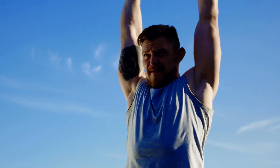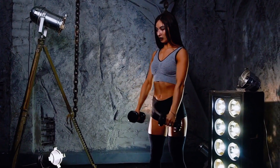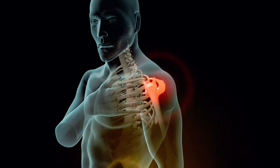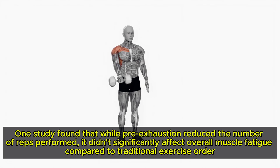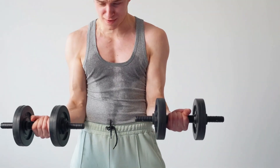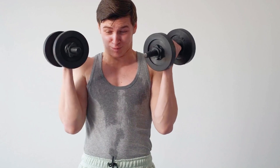Pre-exhaustion is an advanced strategy that can help engage weaker muscles like the front delts before moving on to compound exercises. By starting with isolation movements like front raises, you can pre-fatigue these muscles, ensuring they're fully engaged during heavier lifts like the military press. However, pre-exhaustion has had mixed reviews in scientific studies — one study found it reduced reps performed without significantly affecting overall muscle fatigue, while another noted it increased fatigue in specific muscles like the posterior delts. So while it's not a magic bullet, it's a valuable tool when used strategically to address muscle imbalances and ensure more balanced development.